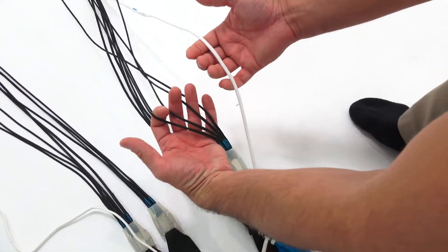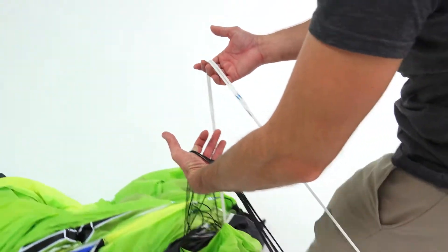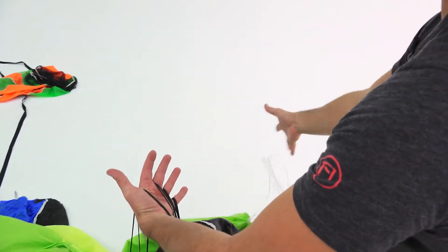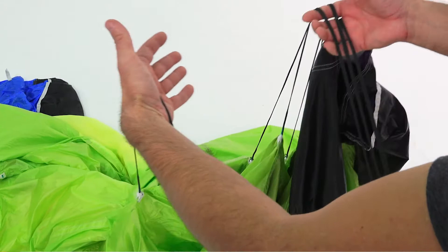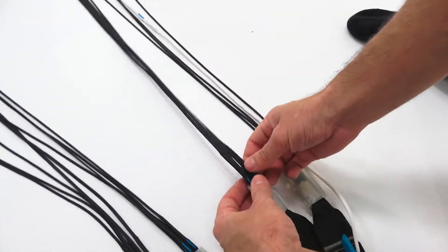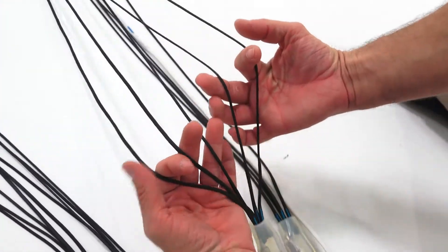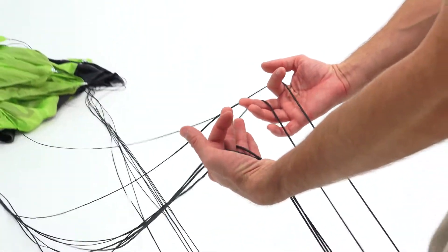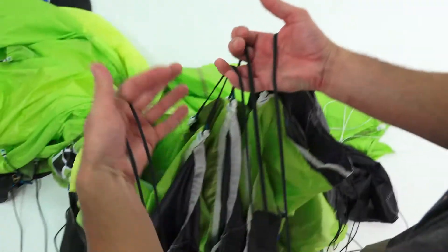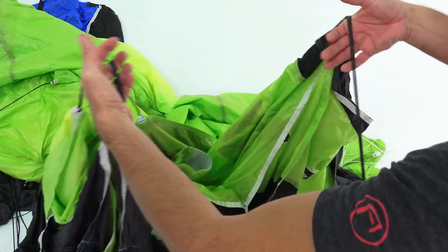Put each line between the fingers of one hand. If you have more lines than fingers, use another hand. This allows us to easily see that all lines are routed correctly — no tangles, no lines routed over the top or in between each other. Once you have checked one riser group, set it off to the side and move on to the next: start with the rears, move to the fronts. If you hooked up your canopy correctly this should be quick and easy, but it's good to do this before every pack job so you're 100% sure everything is hooked up correctly.